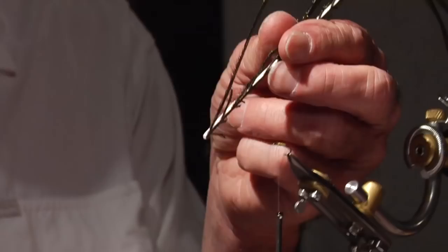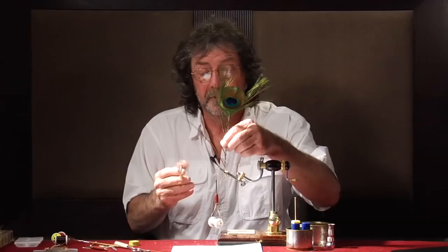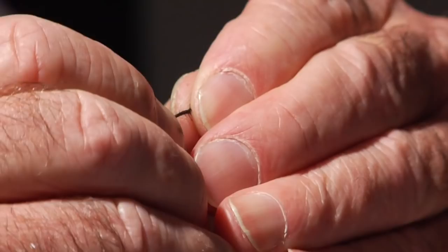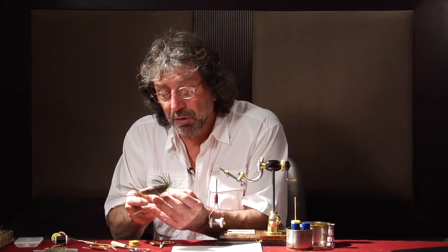Now, peacock herl. This is a really nice peacock eye. You can see that the herl is really full — see how full that is? It's almost like a nice dry fly hackle. One of the things I do with my students is I try to get them to treat peacock herl like they would a good dry fly hackle. If you do that, you can really make it stand up. That shaft is a little too thick for this fly, so we're going to go up towards the eye and find a thinner one.